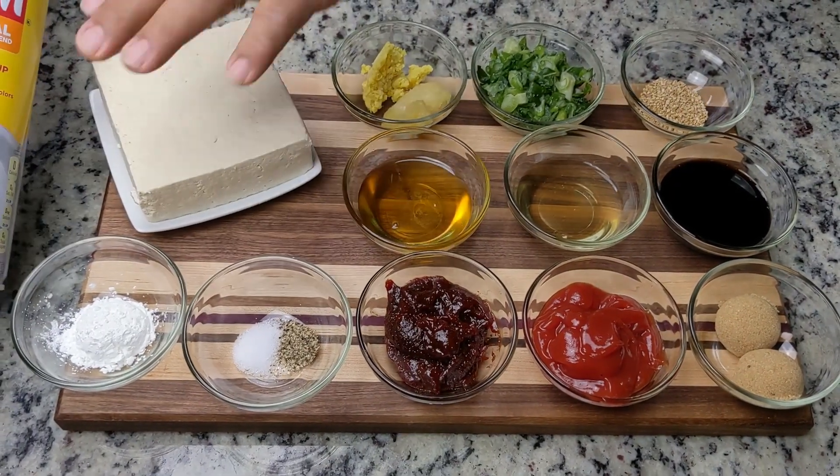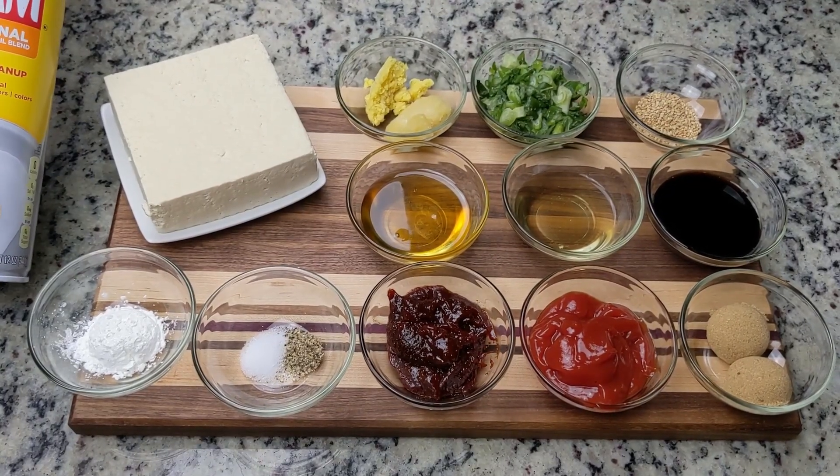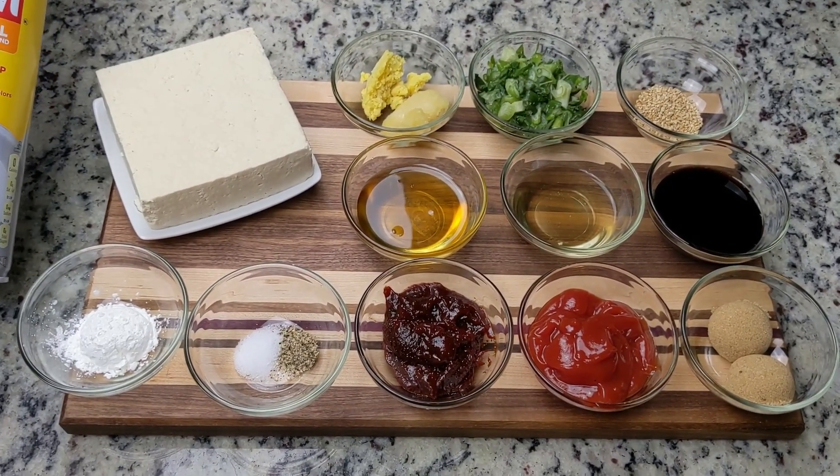With these ingredients, we'll air fry the tofu. You can also pan fry, but air frying is our preferred method to get that crispy, golden brown, and delicious tofu.